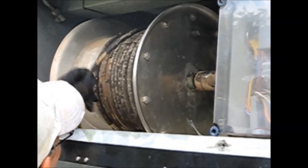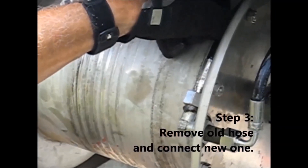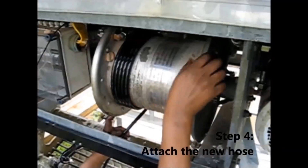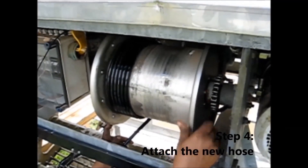Manually unwind the hose from the rest of the rail. Next, connect the new hose to the hose rail. Carefully rotate the hose rail and ensure the turns are close together and free from any kinks.